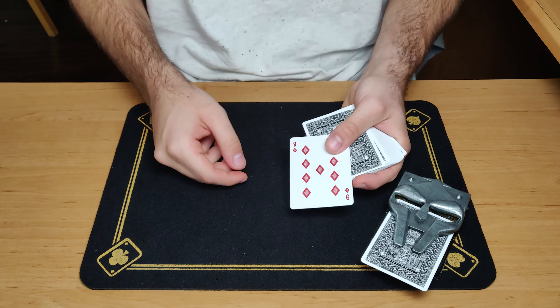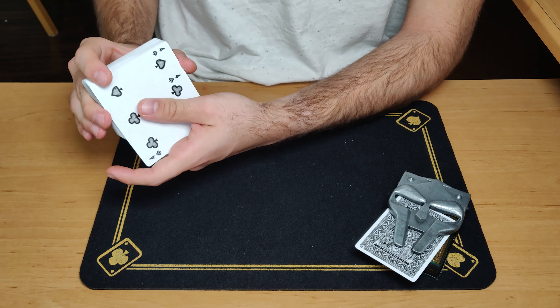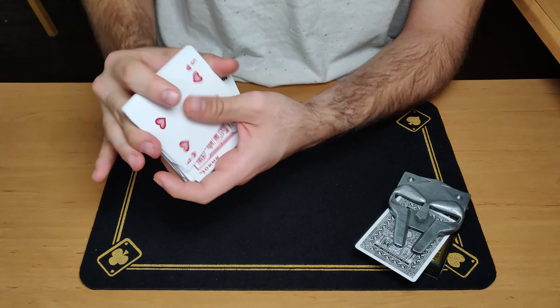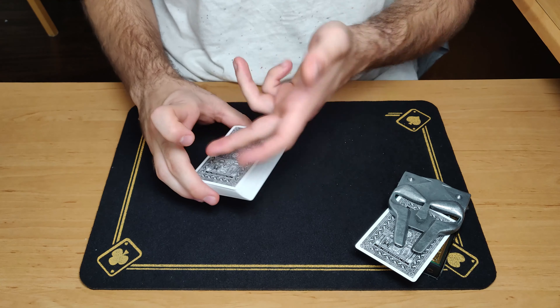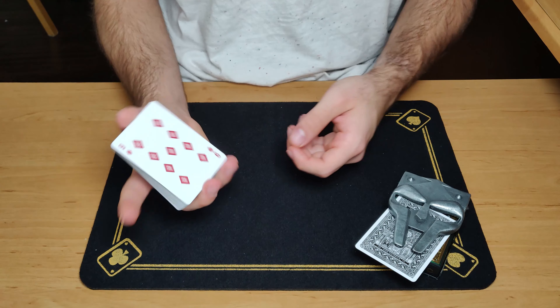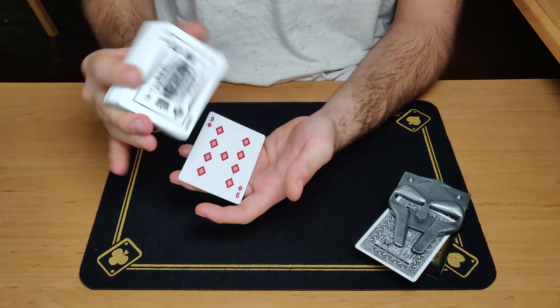Once you have your pairs, they start up on top of the pack and you're ready to go. You will start off the trick by showing that you have a pack of playing cards that is shuffled. You can show these cards until you reach your pairs on top. Once you are in the center, just stop, square them up, and go into an overhand shuffle grip — you'll just shuffle these cards a little more. The shuffling is done from the face of the cards. Before you reach the stack on top that you made with your pairs, just stop and place these back on top.